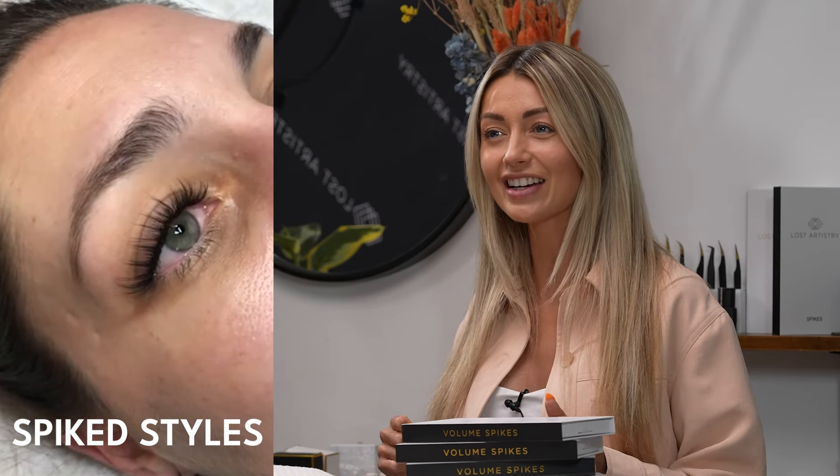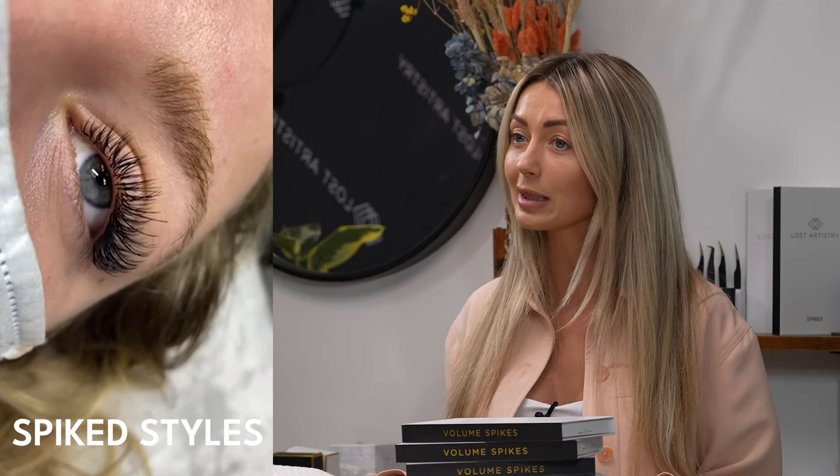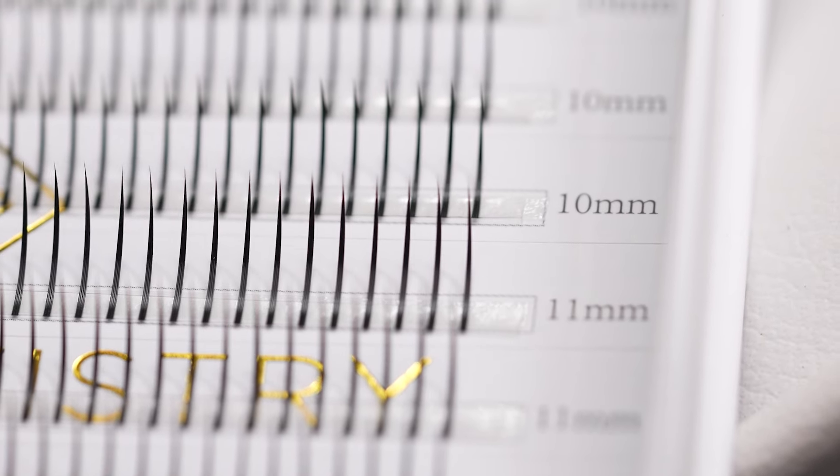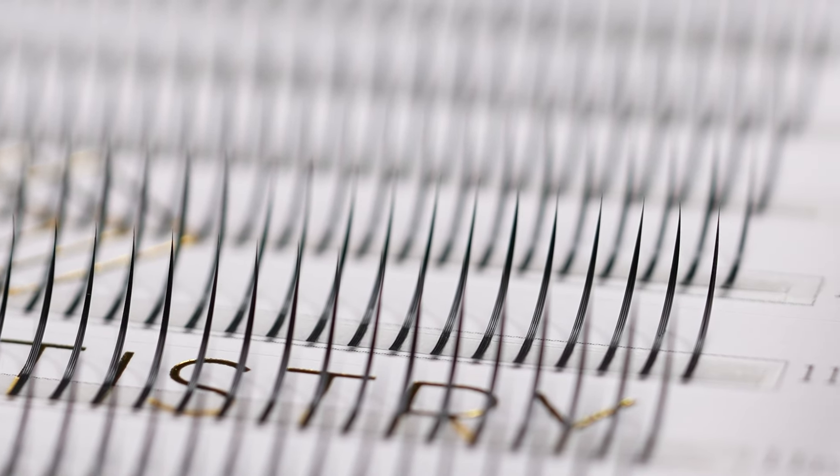The technique necessary to create these spikes can be a little bit tedious. It takes a while to get used to unfanning your lashes, but we here at Lost Artistry have just launched your new best friend — Lost Artistry's pre-made spikes. Spikes that are created for you, so all you have to do is place them just like you would a classic lash.